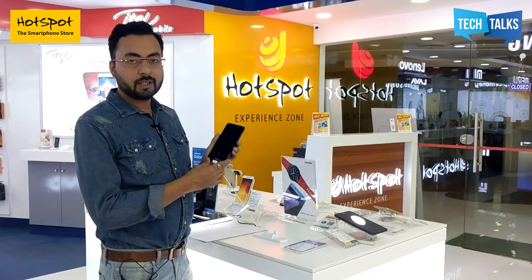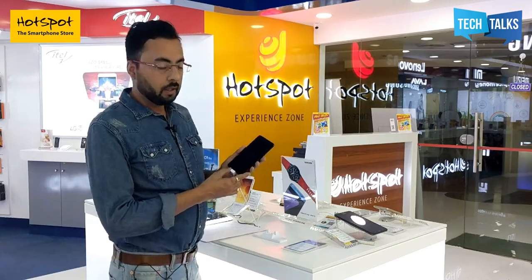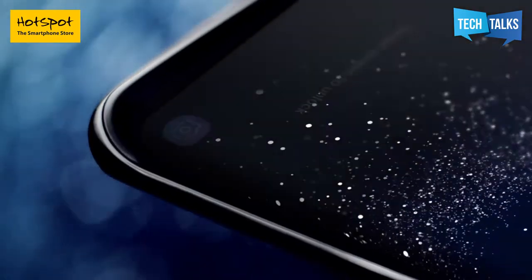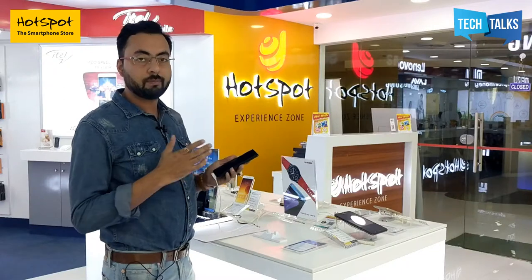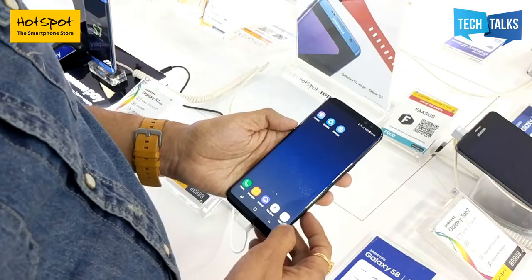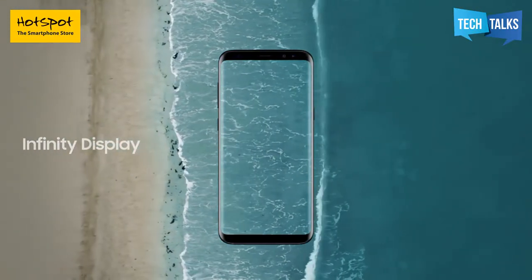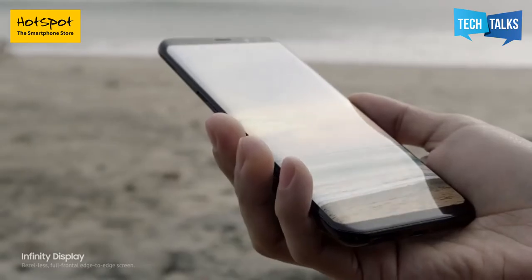This is the new Samsung Galaxy S8. There are two variants of this phone — S8 and S8 Plus. The one I am carrying in my hand is the S8 Plus. This is undoubtedly the most beautiful phone I have ever seen, and the best phone available in the market right now in terms of specs as well as beauty. Samsung has named it the infinity screen, primarily because you can barely see any bezel.